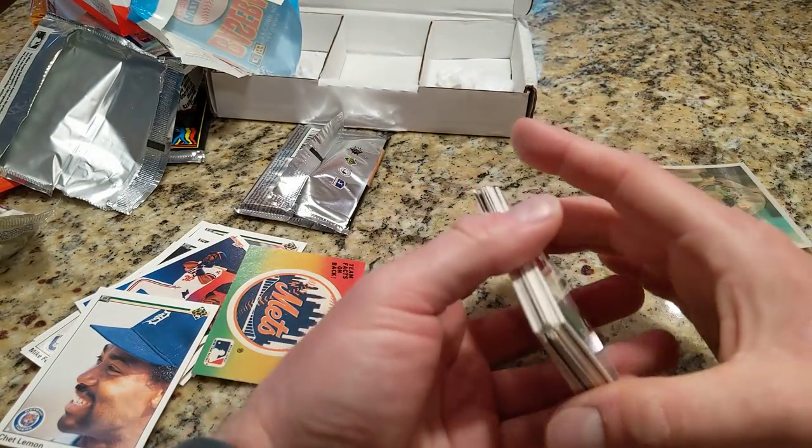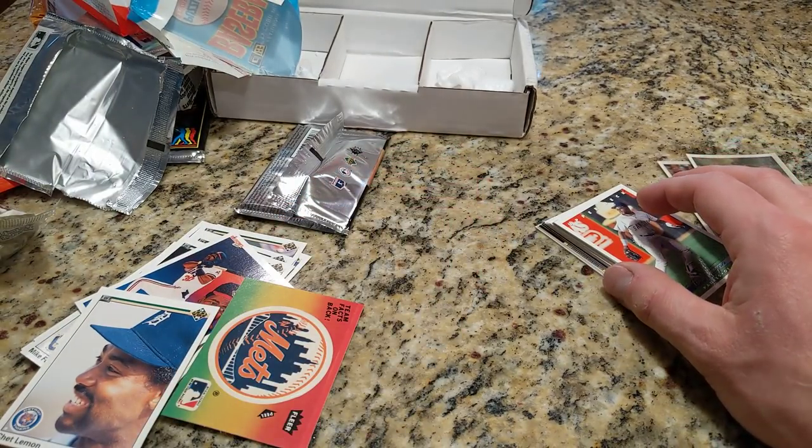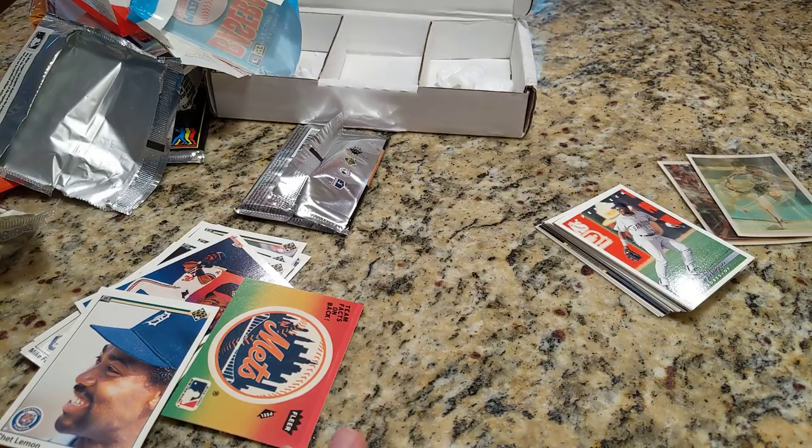That'll do it for the April collectible card club vintage baseball. I've had enough of the vintage series so I'm gonna try modern basketball for at least this month. I'm not gonna cancel, I'll just let it run for another month. Stay tuned — I've got comic book videos coming up, another episode of Friday Night Filth I'm cooking up, and several Nolan Ryan card updates I've added in the last few weeks for another video. That's it for now, thanks for watching and I'll be back soon.